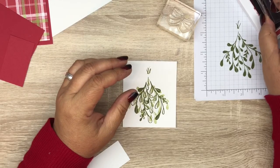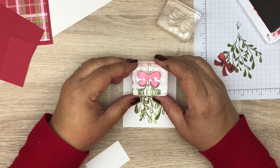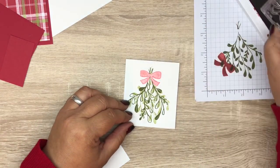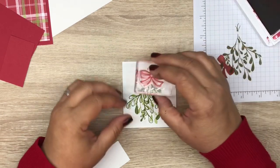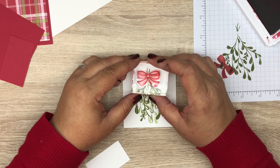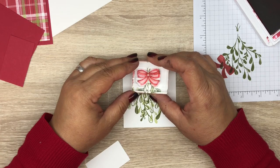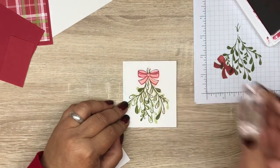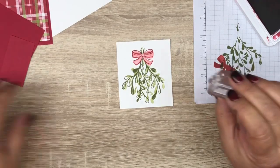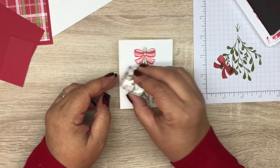Using our bow, we're going to use Real Red and do the same thing — stamp in the ink, stamp off, and then stamp right here at the top. Then take the outline image, ink up in Real Red, and line this up. Then we're going to take our little berries and just put some berries on here sporadically.